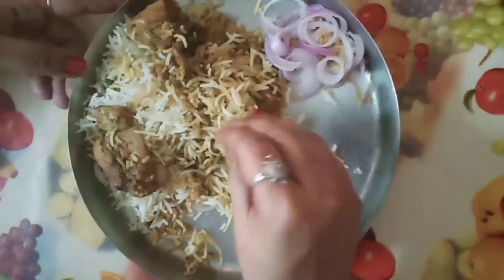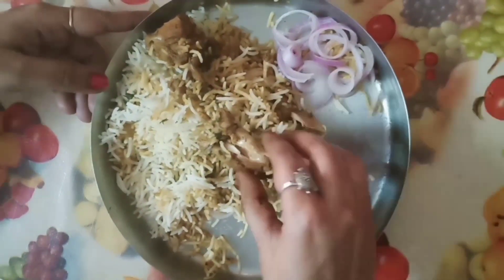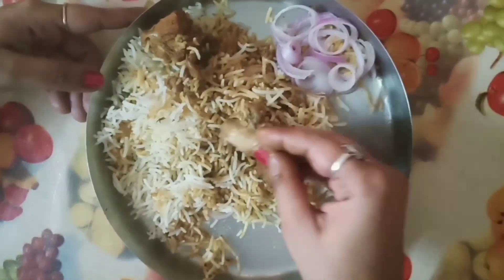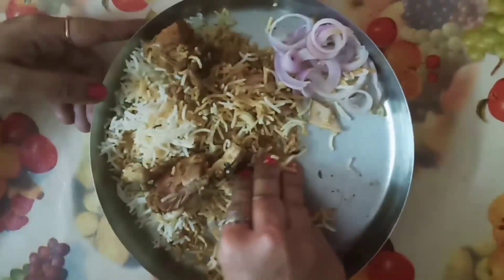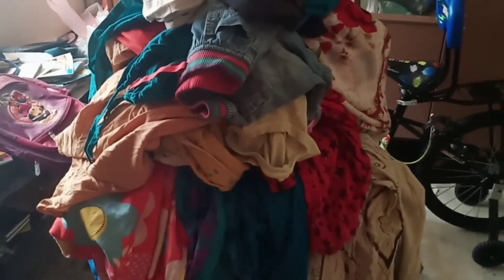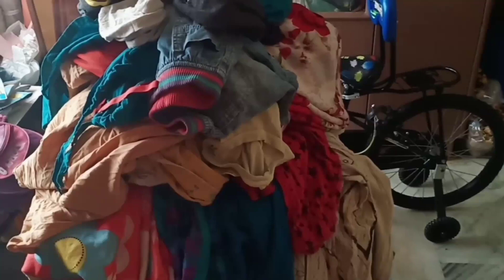I am going to do lunch now. It is very good to cook. The meat is very tasty. It is so good to cook. It is lunchtime now. You can cook it and serve it in a bowl.